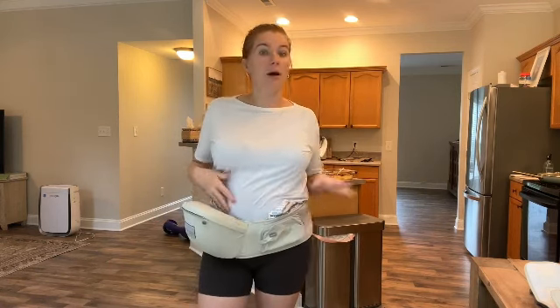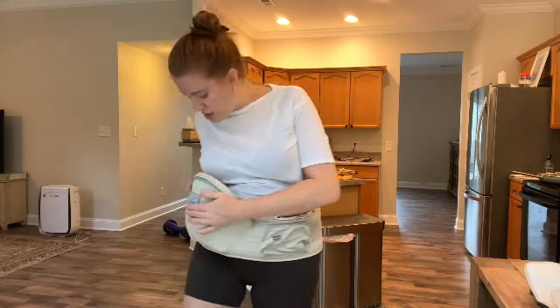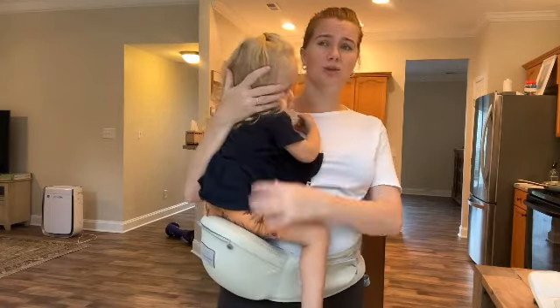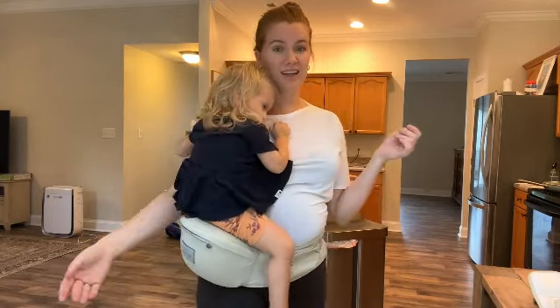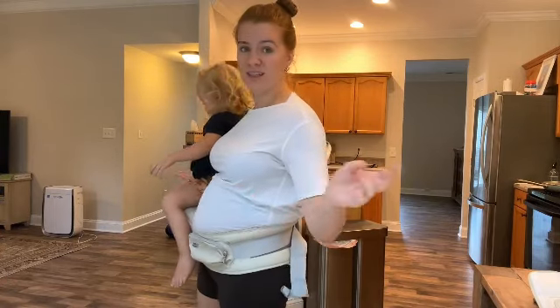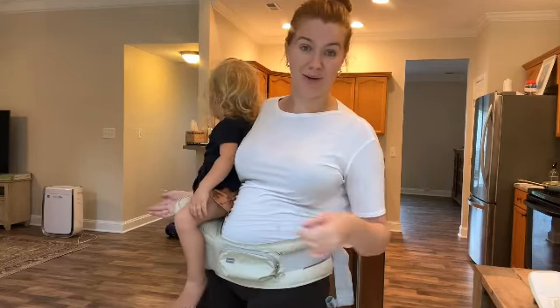Another super cool thing — when I'm out and about with my toddler, I can put my wallet and phone right here, which is really nice. The colors are super cute, and this has a non-slip grip so she's on there really secure. I'm able to have my toddler — she's about 23 pounds right now — and it's really easy and hands-free. I can have her facing out so she can see the world, or facing me. It's nice having the option.